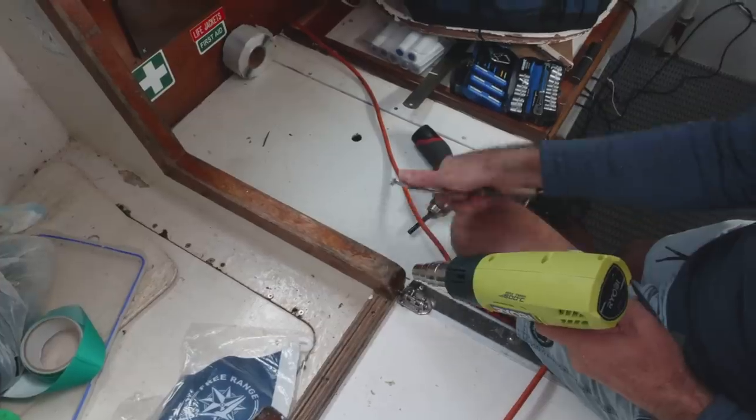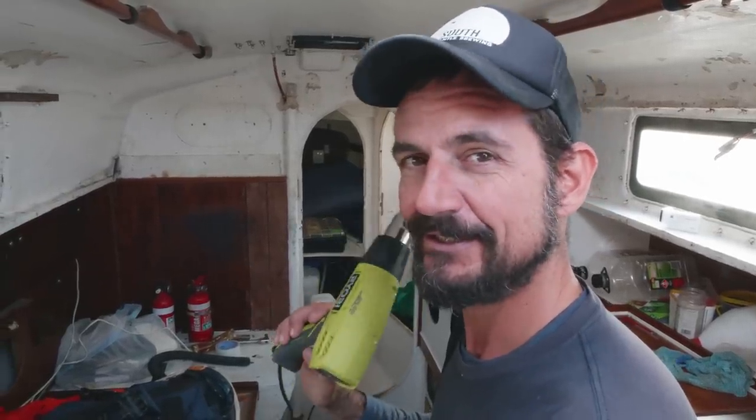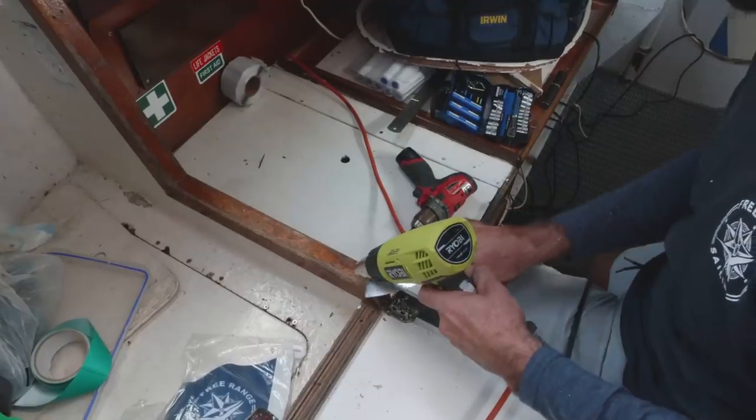When you've got some varnish to get off some timber work, a lot of people think that the only way to do it is through sanding, and that takes a long time and makes a big mess. If you have a heat gun, you can actually speed things up and make your life a little bit easier. We've covered this before in another video but it was the dinghy refit, so some people might not have seen it. Just heat it till it just starts to bubble.